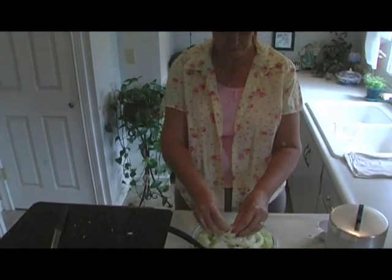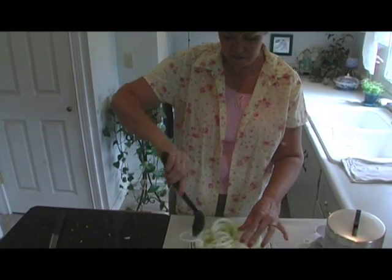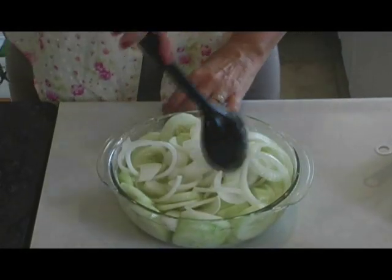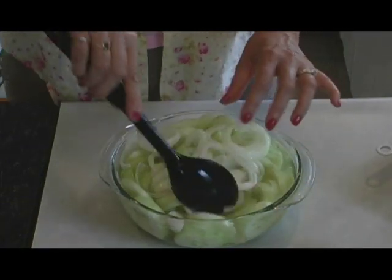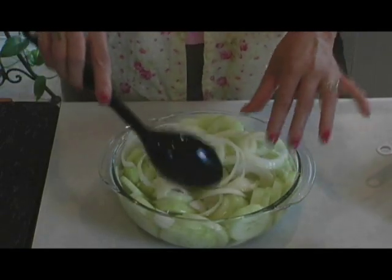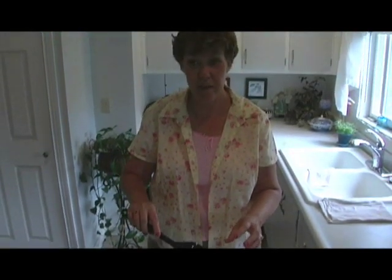You want to mix it all up and get everything in there. Let that set overnight. Myself personally, I like them fresh right now — I like to eat them while they're crisp and crunchy and they've got that flavor going on. You can eat them right now if you want, or let them set overnight. And thank you for cooking with Debbie B.